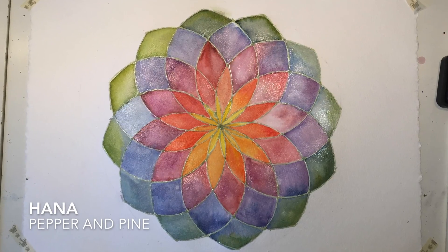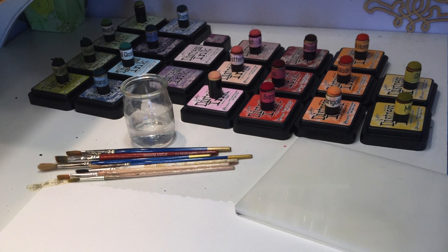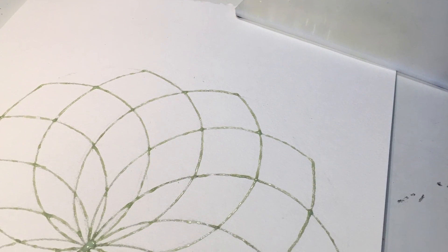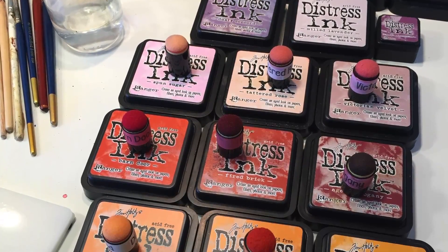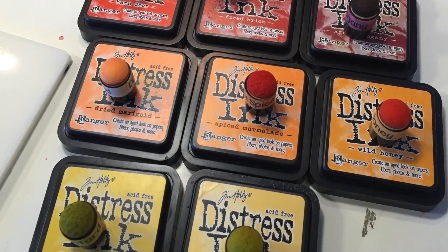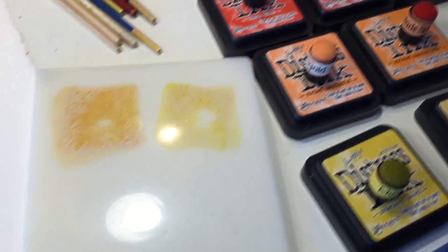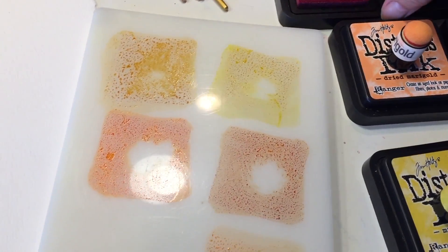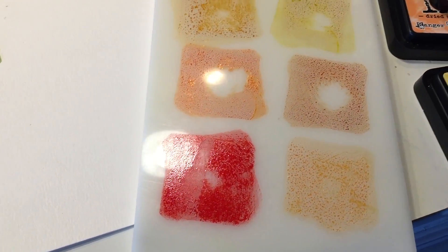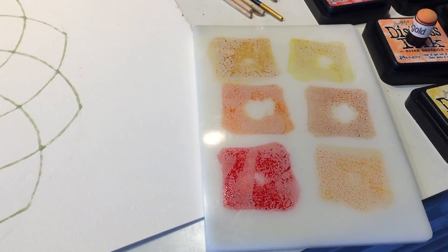Hi everybody, my name is Hannah and this is Pepper and Pine. Today I have two geometry projects to share with you that would work well for any math unit or for Pi Day. In a previous video I showed how to make this 12 division of a circle, and today we're going to do it again. We are going to be using distress inks as watercolors to color this in — I'm just squishing the ink pads onto a non-porous surface and then using them as watercolors. They are meant for scrapbooking and other art mediums, but I think they work really well for homeschool projects.